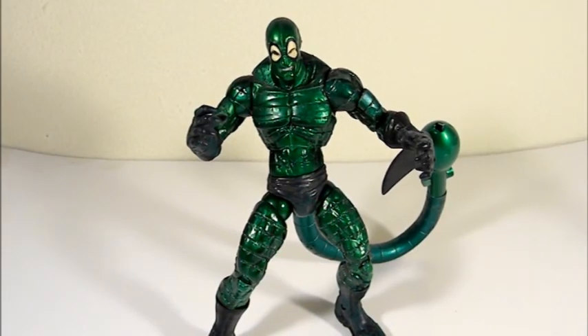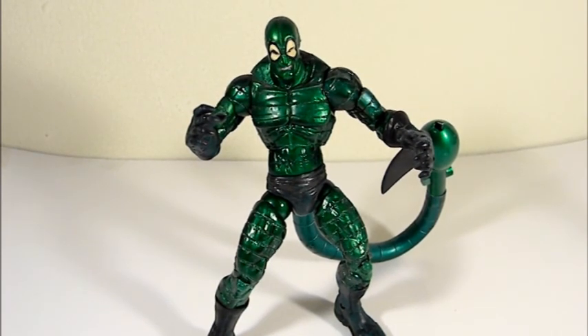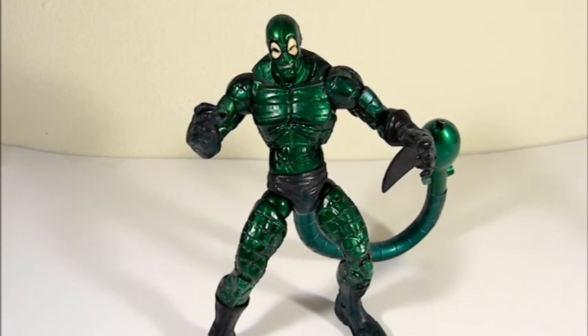Welcome to Comic Toy Reviews. This review is on the metallic Scorpion action figure, which was part of the Spider-Man line that was compatible with Marvel Legends and was made by Toy Biz.